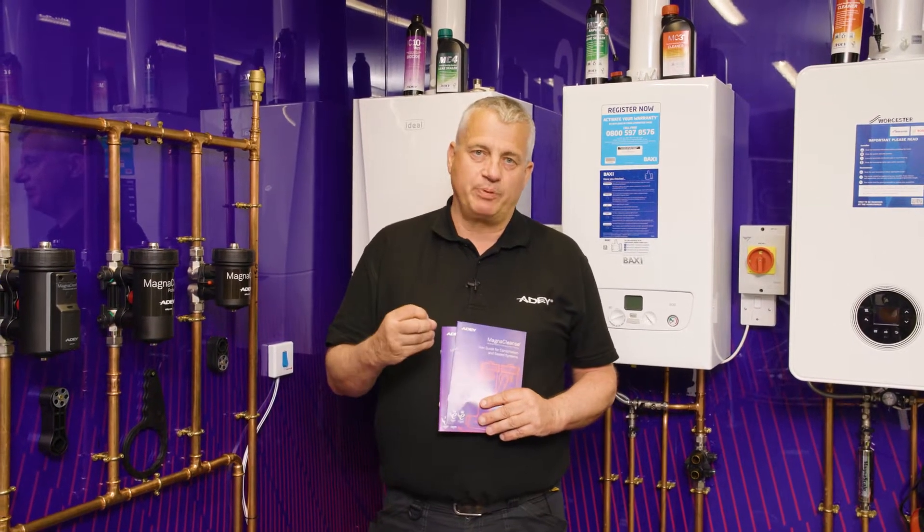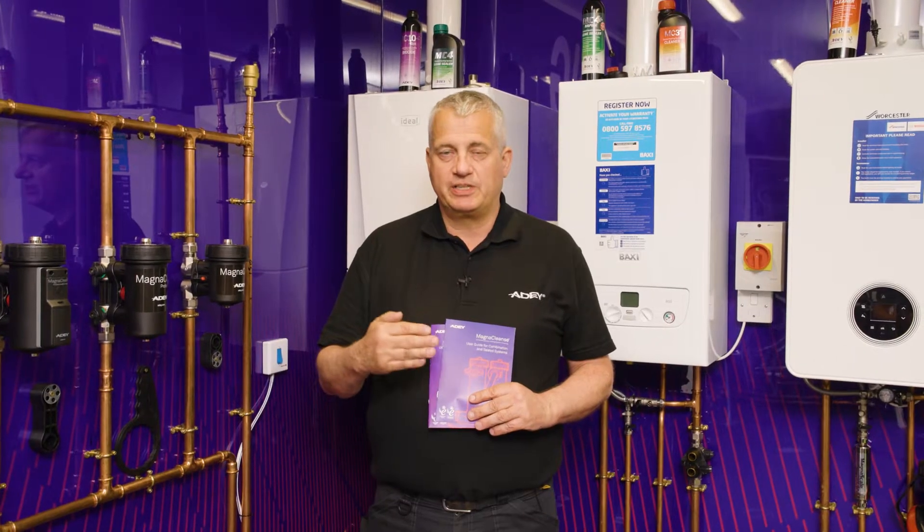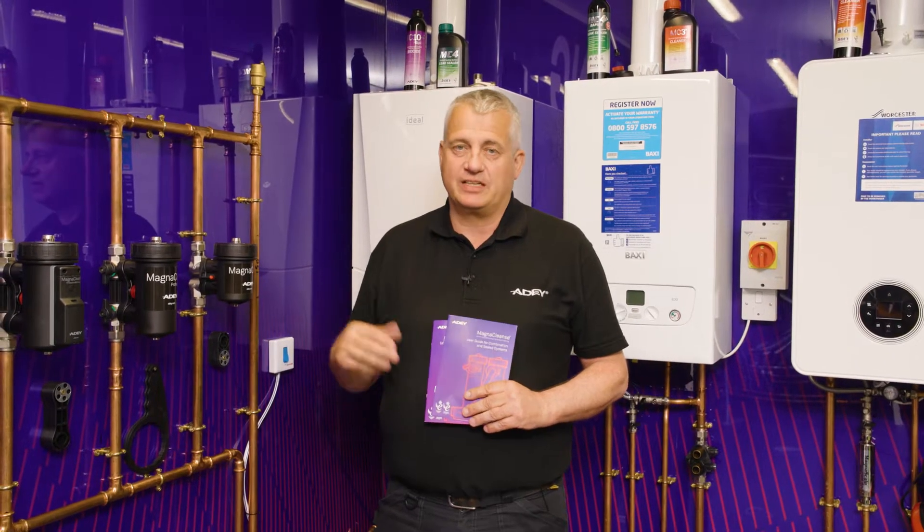Hello there, I'm Colin Yerp. I'm going to talk to you now about the MagnaCleanse process — how easy it is to put together the MagnaCleanse unit and connect it to your filter. Training can emphasise the importance of understanding what you're doing and doing it properly.